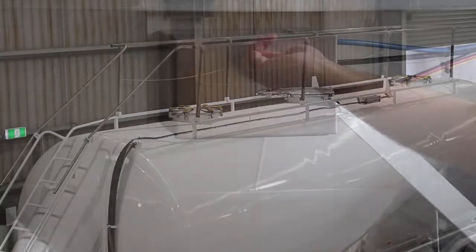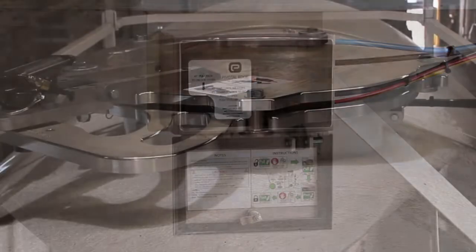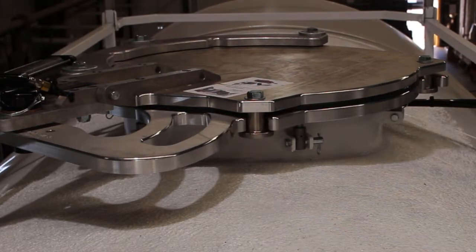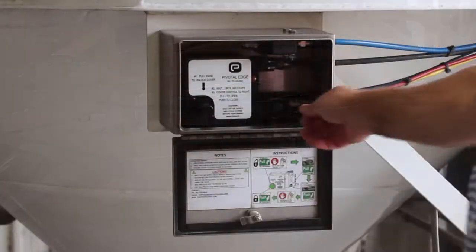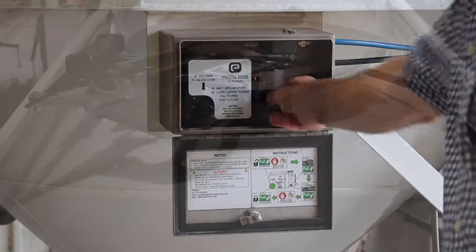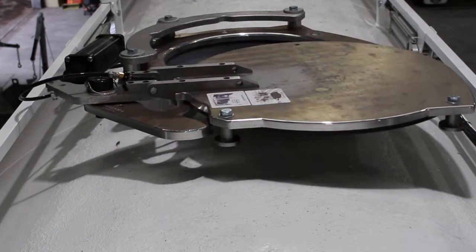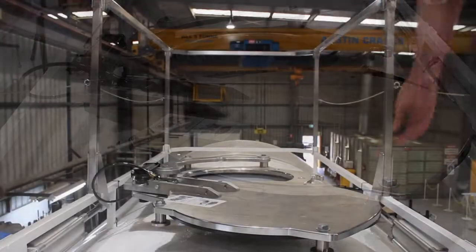Open the hatch control panel, then pull out the large knob to the left to deflate the hatch seal. Allow a few seconds to deflate completely, then pull the smaller knob to swing the auto hatch open if required.